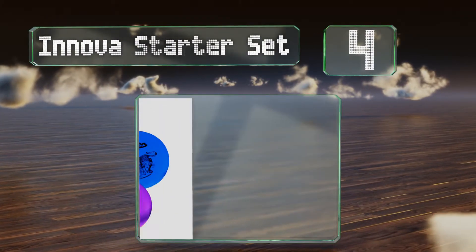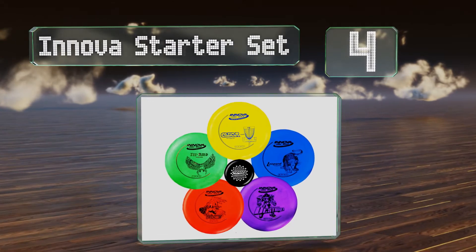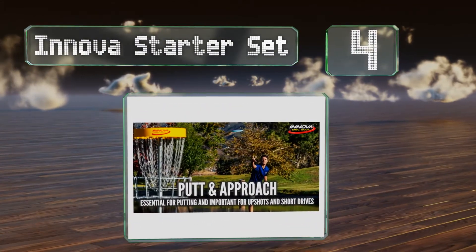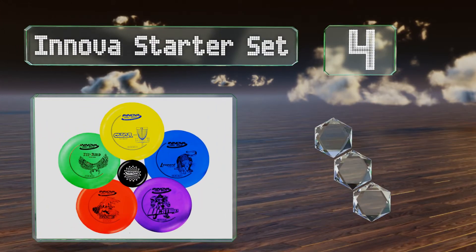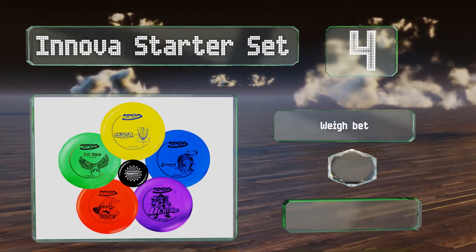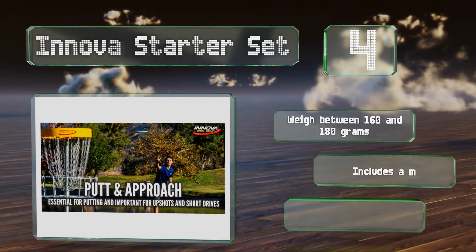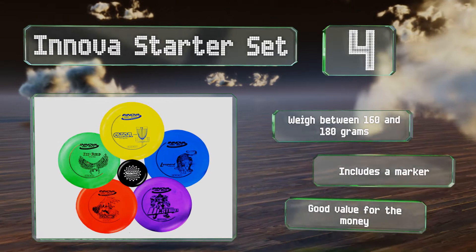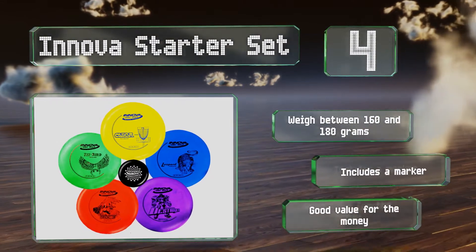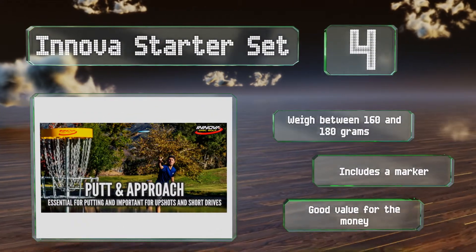At number 4, if your child has expressed an interest in taking up disc golf, the Innova Starter Set comes with three drivers, a putter and a mid-range disc that's suitable for approach shots, all individually colored and labeled for easy reference. These weigh between 160 and 180 grams and the set includes a marker. It's a good value overall for the money.